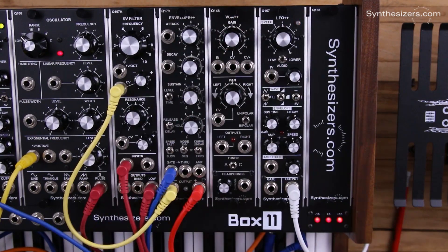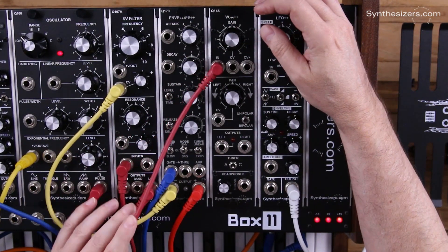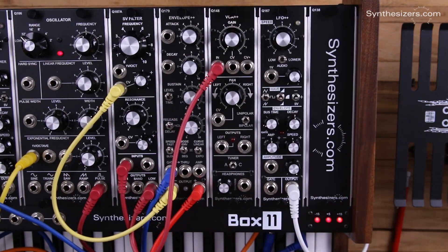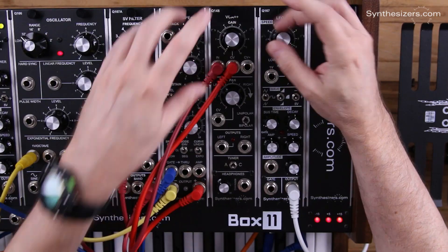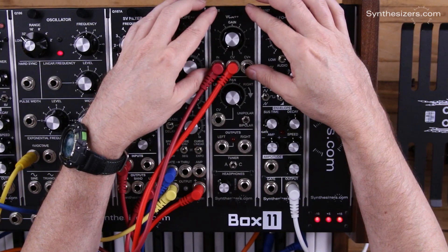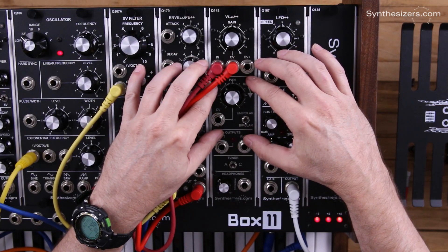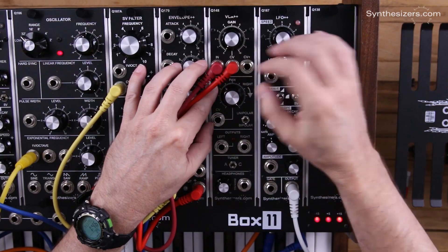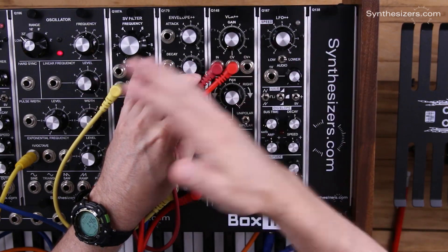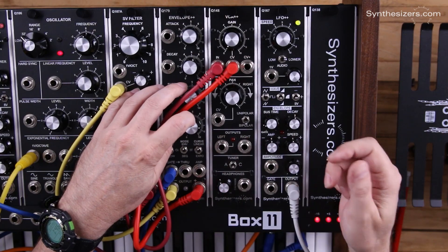We're going to start out with our audio from a synth patch and that goes into the VCA section. We're going to control the VCA with an envelope generator just like in a standard synthesizer patch. The VCA up here is going to control the amplitude, and then in the panning section we're going to control that with the LFO. The LFO is going to have a sine wave that goes into the panning section and bounces us from left to right, and we're going to use both our left and right outputs.